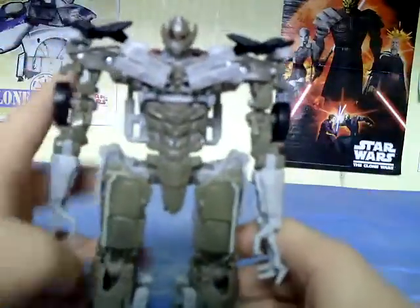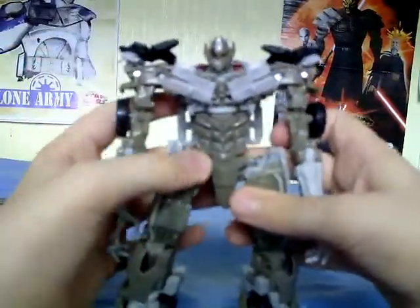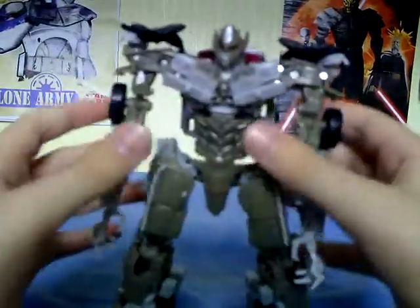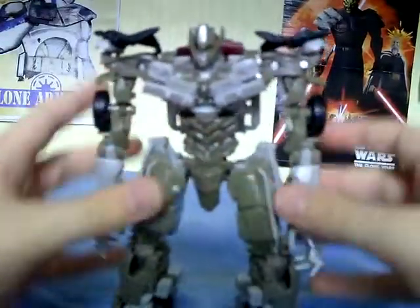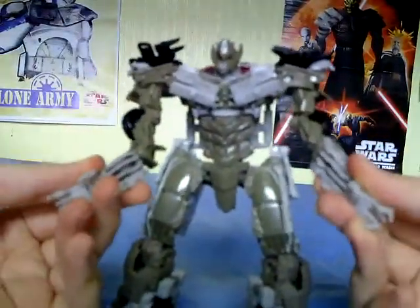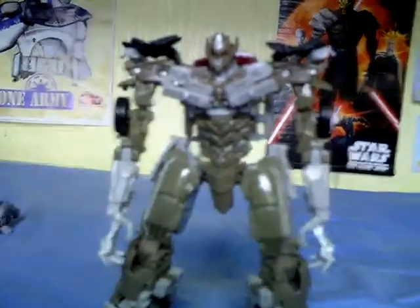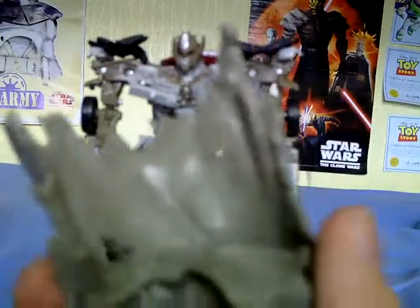Rotate there, fold out the hands, and here you have Megatron in all his Decepticon glory! Now, this tarp — if you rotate this out, he has a cloak! Because if you remember, in Revenge of the Fallen, his face got blown apart, so he's got like a black eye.